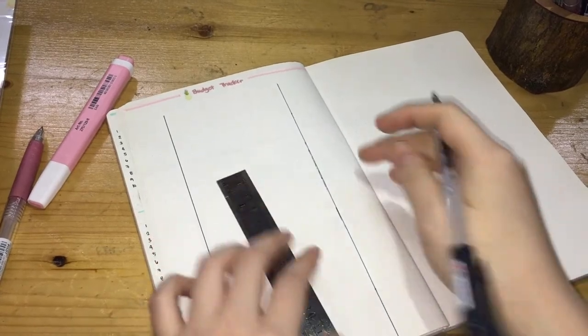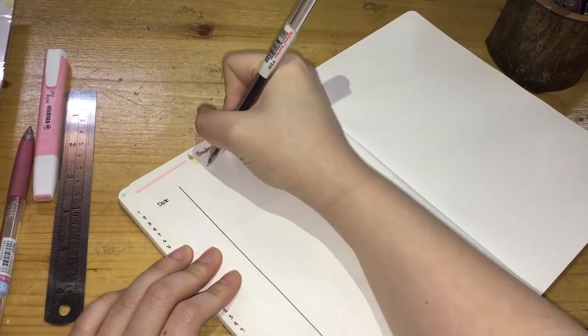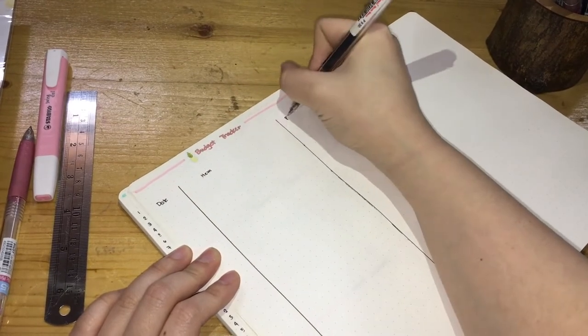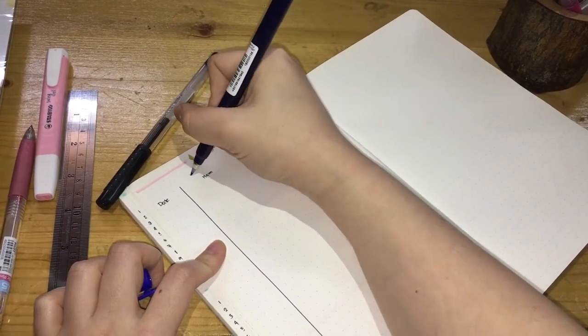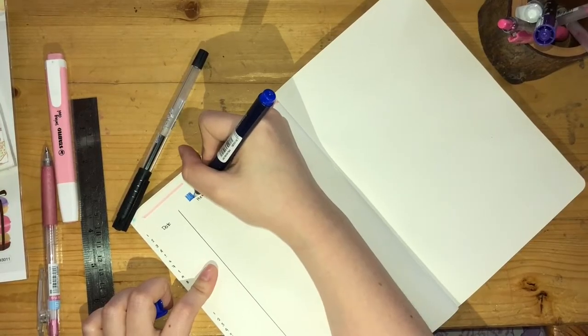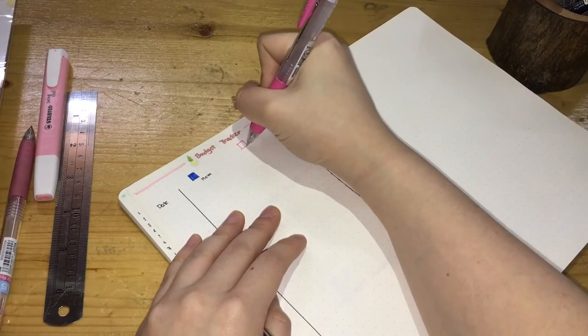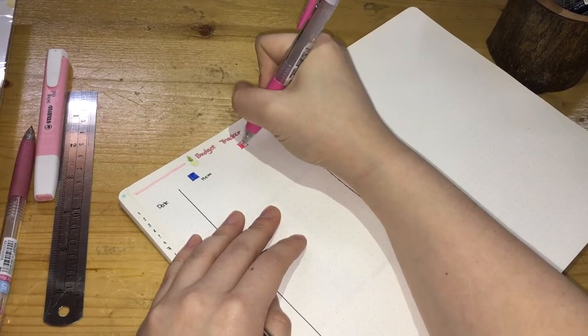The three columns are: one for the date, the second column for the item description, and the third column for the price. I'm using a Pilot blue pen for the legend of the debit, and the Sarasa pink pen for the credit.